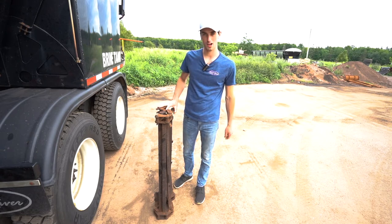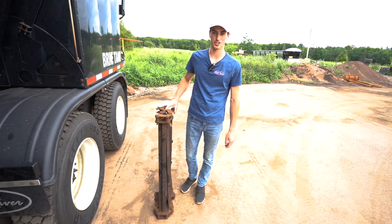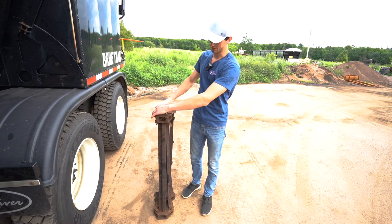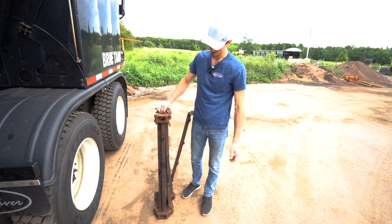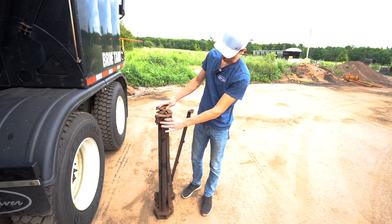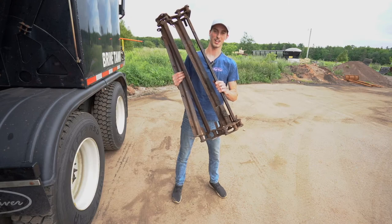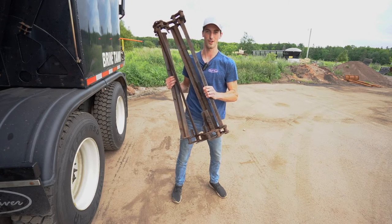Lastly, we're going to bring in a prop and show you guys what a chain should not look like. This chain was not well oiled, so as you can see it's seized up real bad — the rollers don't turn, there are bent links, cracked links, and the cross bars are cracked. If your chain looks like this, you're best off throwing it away.